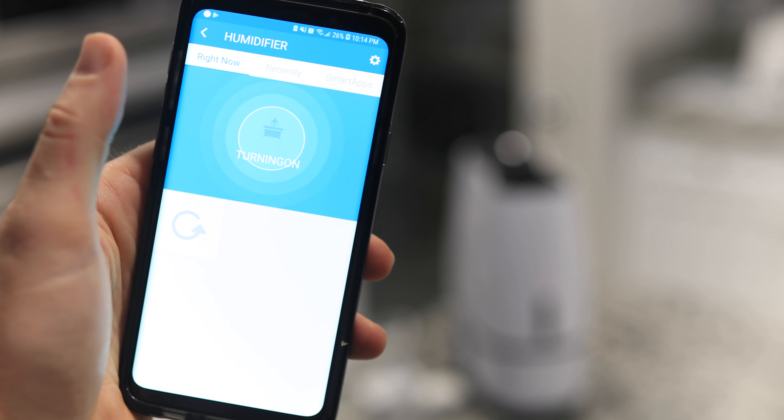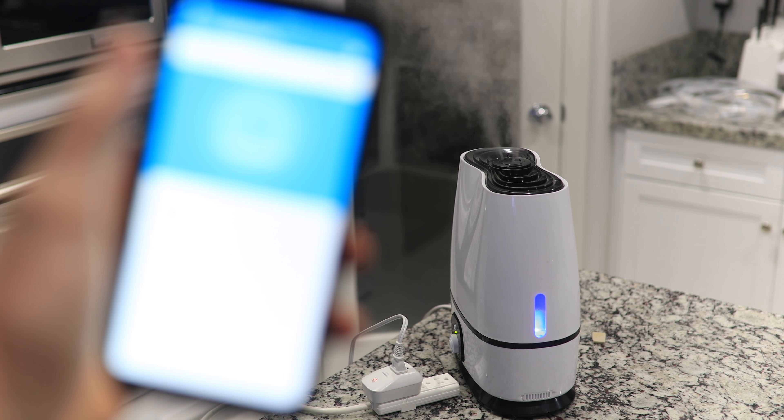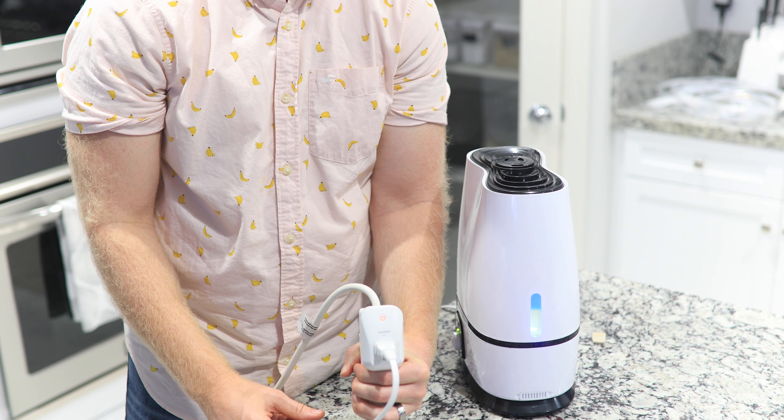For example, if you plug a normal humidifier into a smart outlet, you can now turn it on and off a variety of ways: from the SmartThings app, your voice, on a schedule, or use whatever other trigger you want to turn it on with.